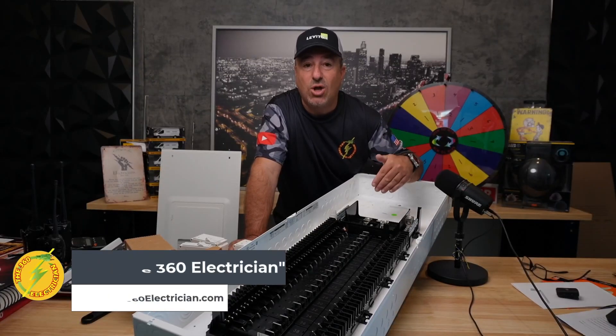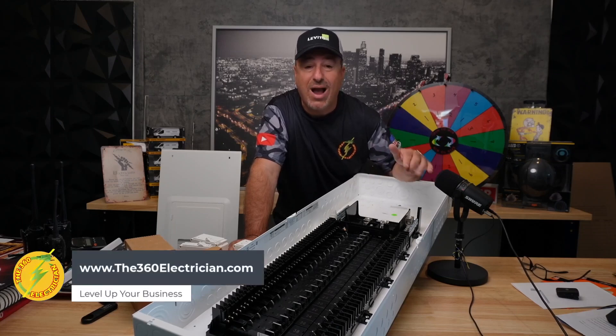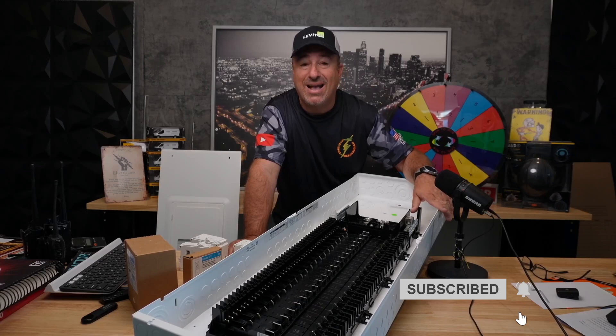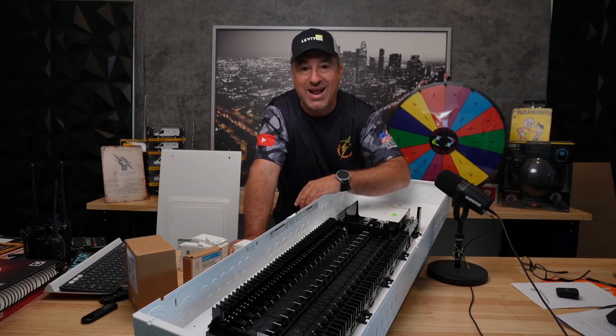Leviton, thanks again for this panel. Steve, thank you for the code. Guys, thank you for installing it. I hope you enjoyed that video of my guys installing this sub panel. If you're not subscribed, hit that subscribe button to get more tips, tricks, and how to level up as an electrician in the trade. We will see you on the next one.